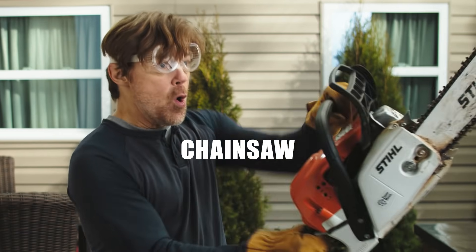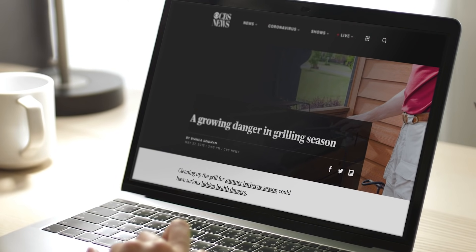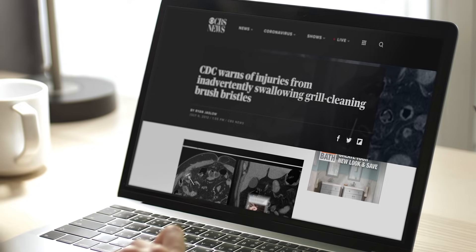Which one of these is more dangerous? Chainsaw, or your average wire grill brush? Every year people go to the ER having swallowed wire bristles hidden in their grilled food.